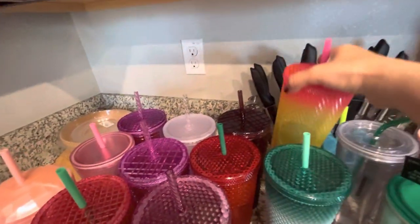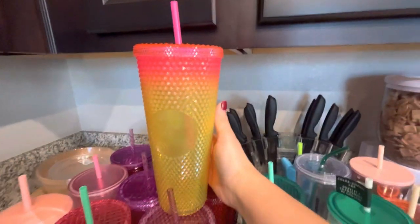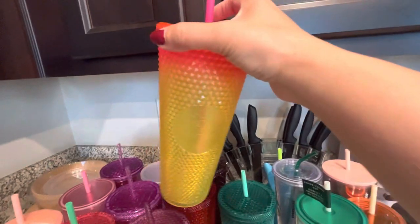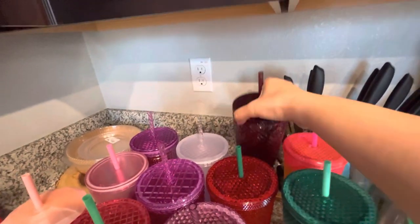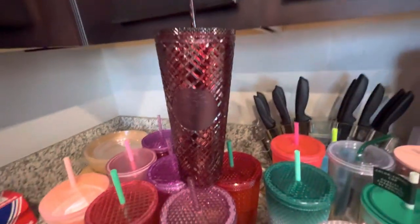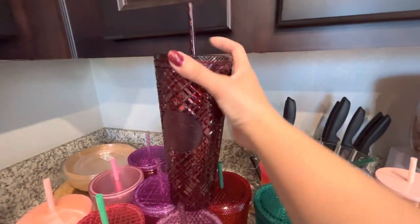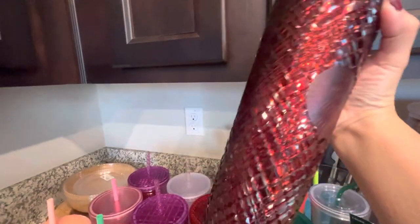This one is actually from the Philippines — one of my cousins got it for me, so cute, thank you! And this one is from Canada; my sister got this one for me. Thank you sis, it's nice!